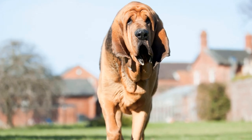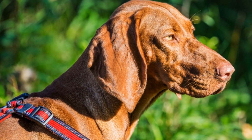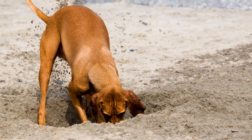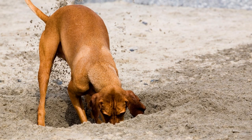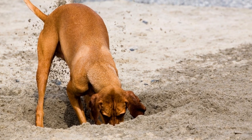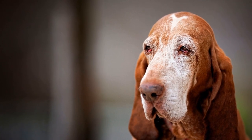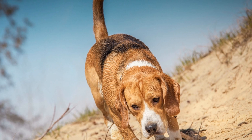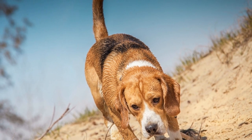Never use the crate for punishment: using the crate as a form of punishment will have detrimental effects on your bloodhound's training and well-being. The crate should always be associated with positive experiences and never be used for disciplinary purposes. If your bloodhound engages in any undesirable behavior, redirect their attention and reward them for engaging in an appropriate alternative. Punishment will only instill fear, stress, and anxiety, which can lead to regression in training.